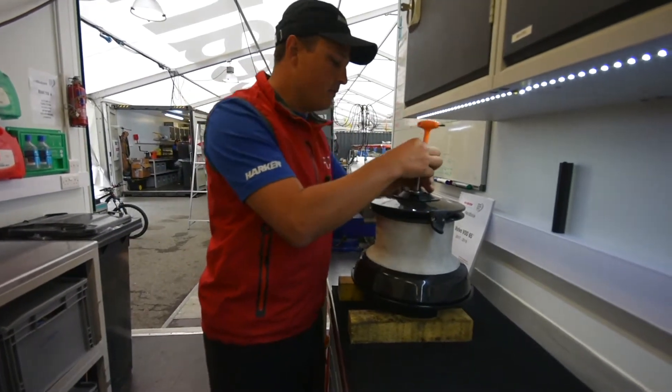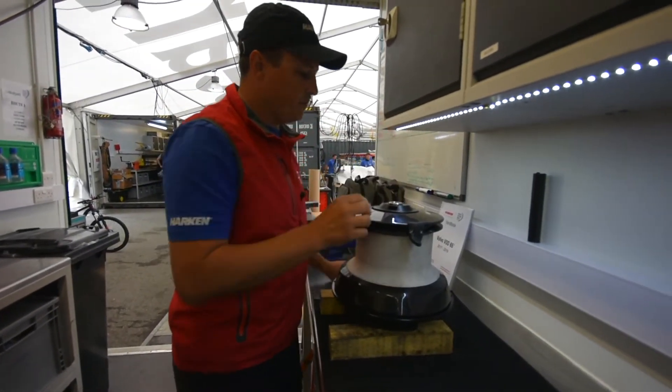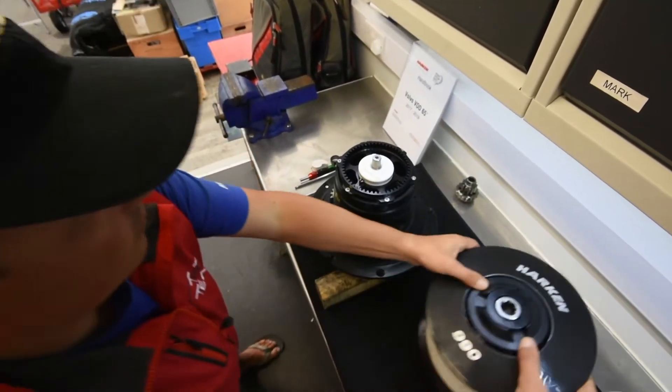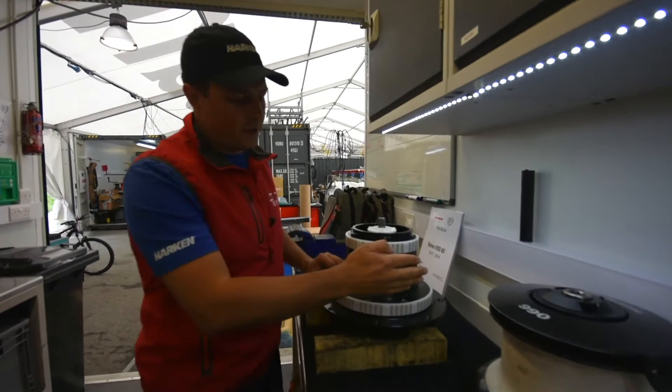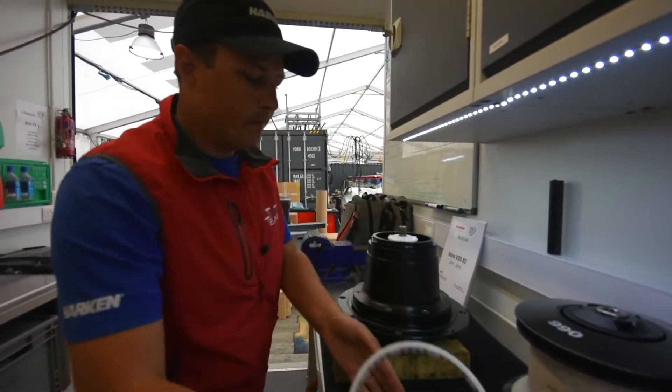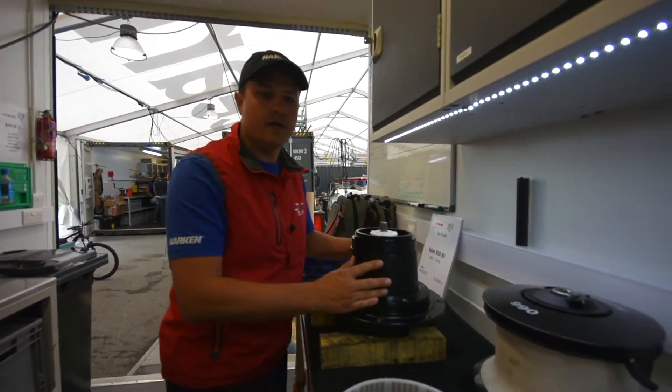Allen key in the top, undo the top screw, and the drum just lifts straight off. Inside here you can see the housing, the drum bearings. You can take these off, and next we need to get inside the housing.